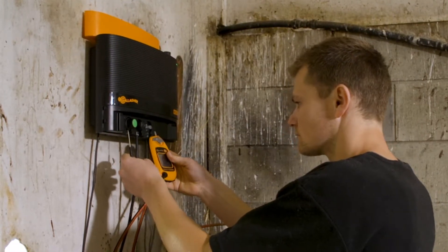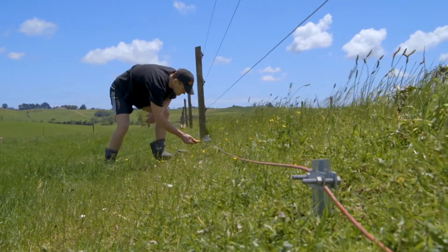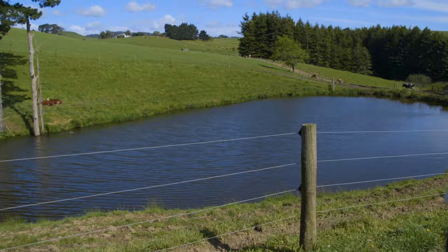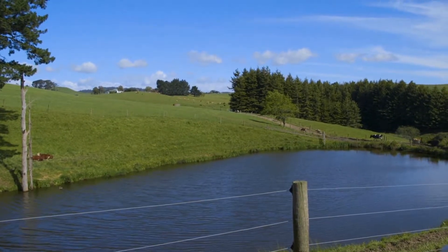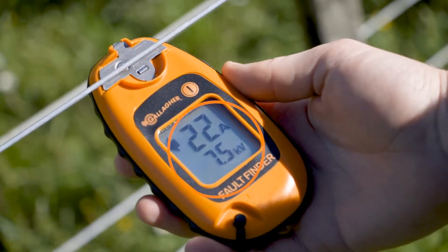If your energiser and earth are both working effectively, it is likely that the fault is in your fence line. To assist in this step, it is important to know your fence and be familiar with the voltage and current on your fence line when it's performing effectively. This will vary between properties and across properties.